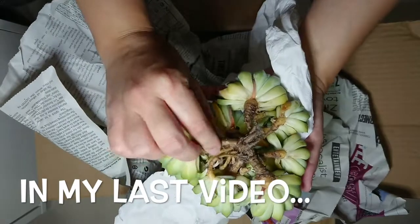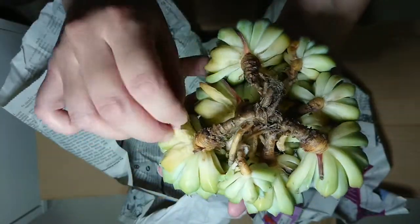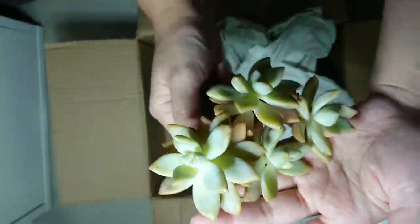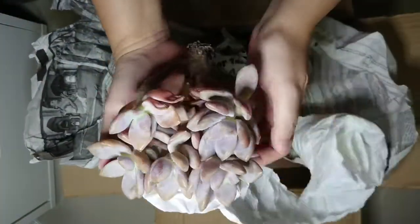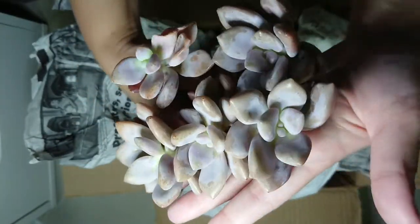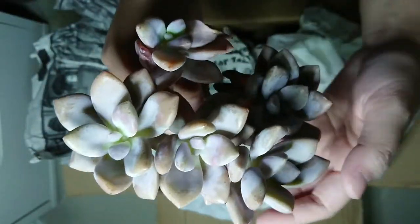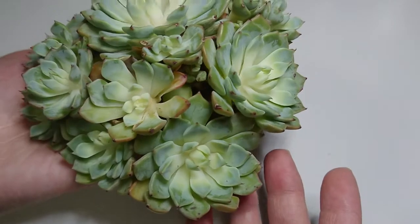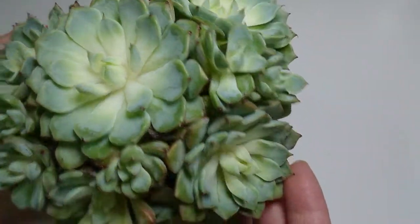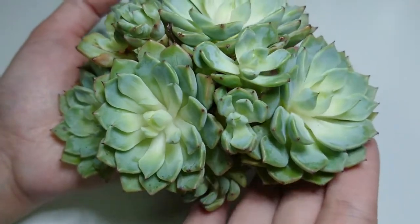Hello succulent lovers! In my last video I did an unboxing of these three imported succulents from China: the Echeveria Halvinger Walther, Victor Cane, and a hybrid called Peach Frost. Let's see how I prepare my succulents for repotting. The first one is the Halvinger Walther — it's a large cluster and I really love the shape because it's like a heart shape. Due to shipping, it's a bit etiolated or stretched.